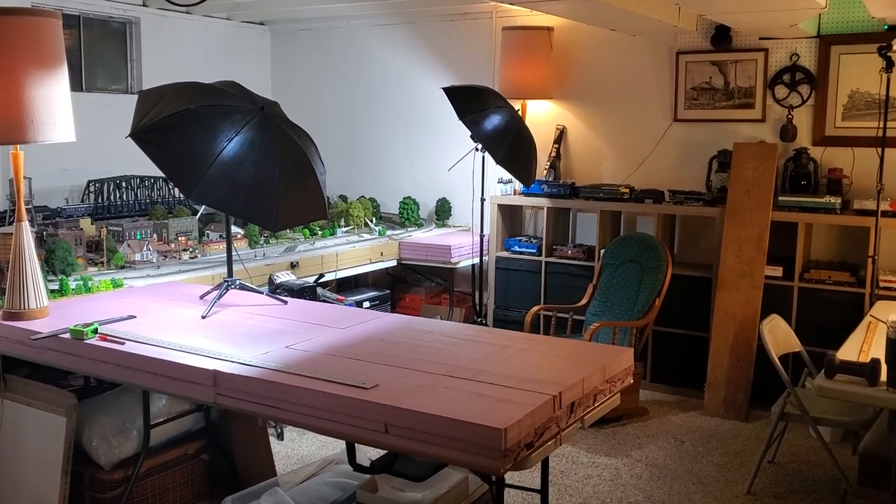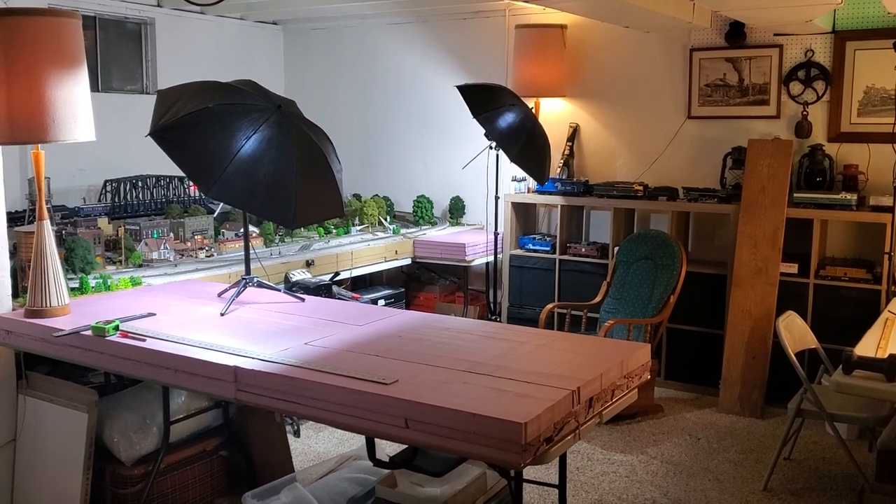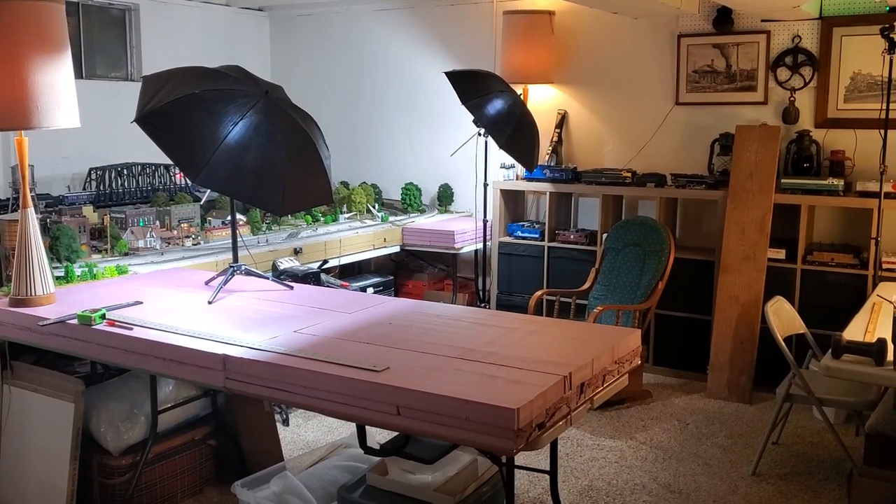Well, hello everybody. It's been a while since I put a post up, but now that it's getting cold again here around Indiana, I'll probably start spending a little bit more time on the layout.